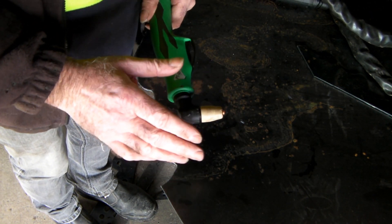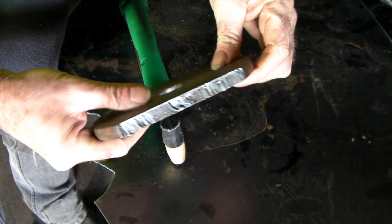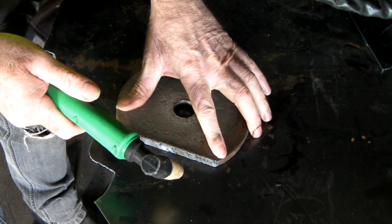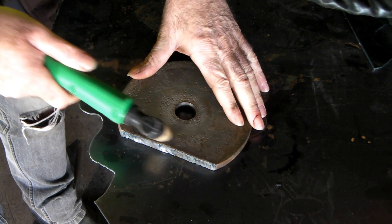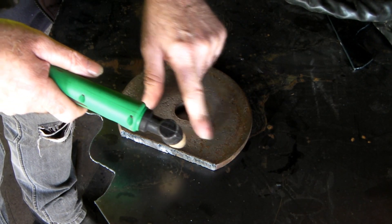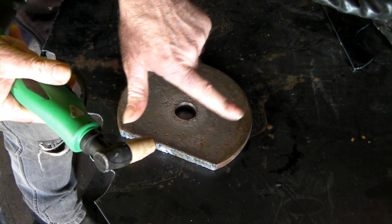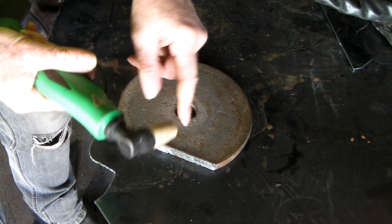These cheap plasma cutters and cheap torches with cheap consumables are wonderful, but that's all they do — just cut. Gouging is when you have a big thick piece of metal and instead of cutting through it you want to put a groove or channel in it — maybe to run some wires through before bolting it to something. With a non-generic torch you can buy tips that will just gouge it out. I've figured out a way to do it with the PT-31, so check that video.